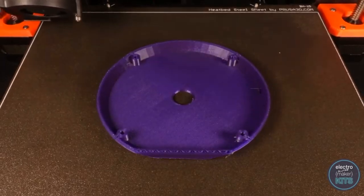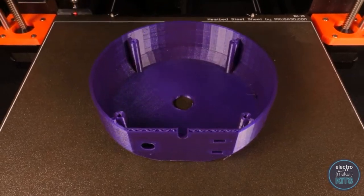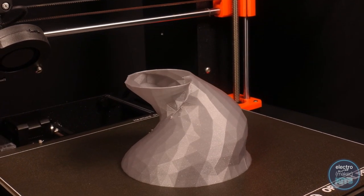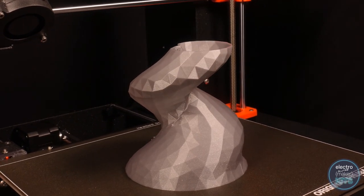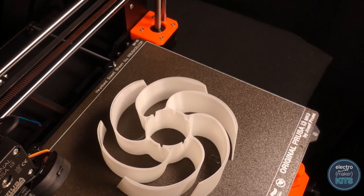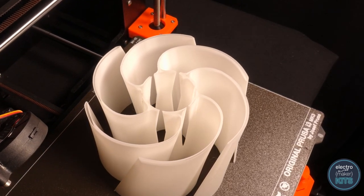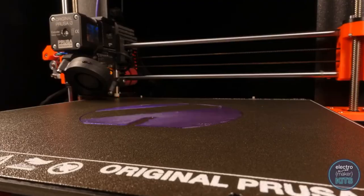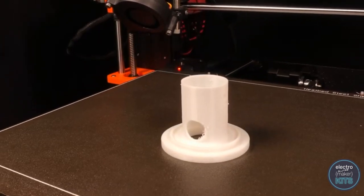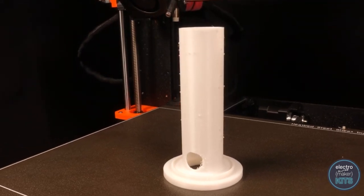I printed the base with a layer height of 0.15mm and orientated it upside down on the print bed. The stem was printed again at 0.15mm with no supports or brim — if you have trouble with yours not adhering to the print bed, do add a brim in your slicing software. The shade was printed at 0.15mm with no infill and two perimeters, to increase its opacity so that the light from the LEDs can shine through. The cover was printed at 0.2mm, and the LED holder was also printed at 0.2mm, though you would be fine to increase the layer height to reduce the print time.